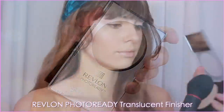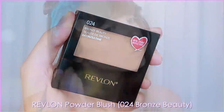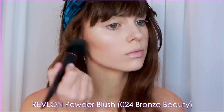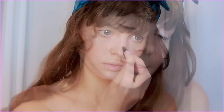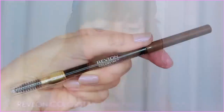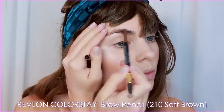Set with the Revlon Photo Ready Translucent Finisher, and you can add a bit of powder bronzer if you want a bit more color through the cheeks. Time for brows! I used Revlon Colorstay Brow Pencil in Soft Brown. My faux bangs cover them up for the most part, but gotta make sure the head and tail are polished.